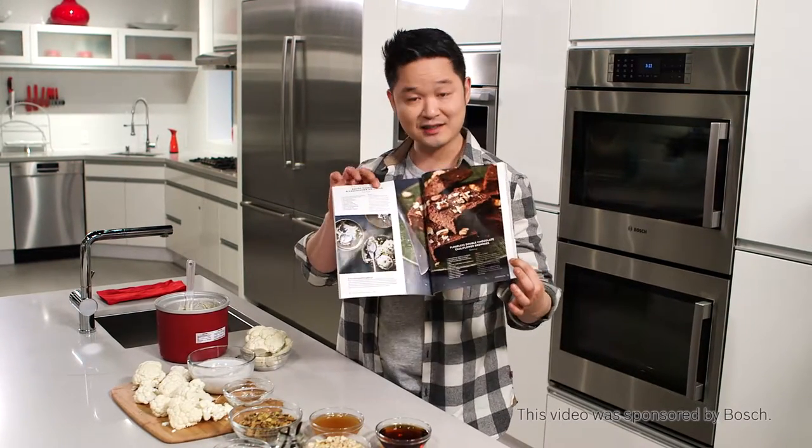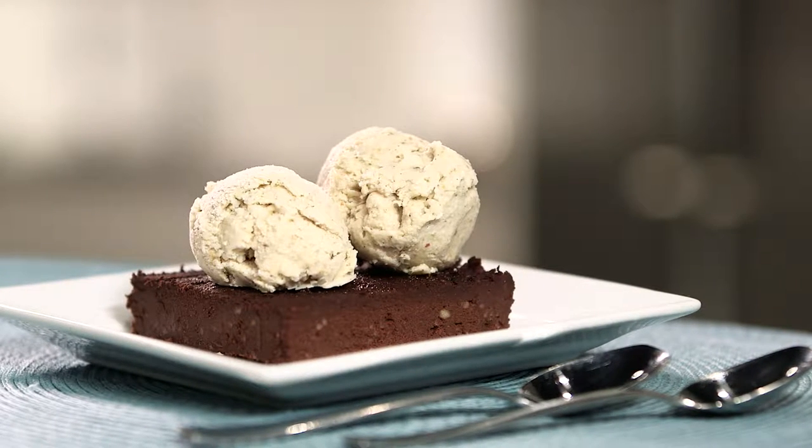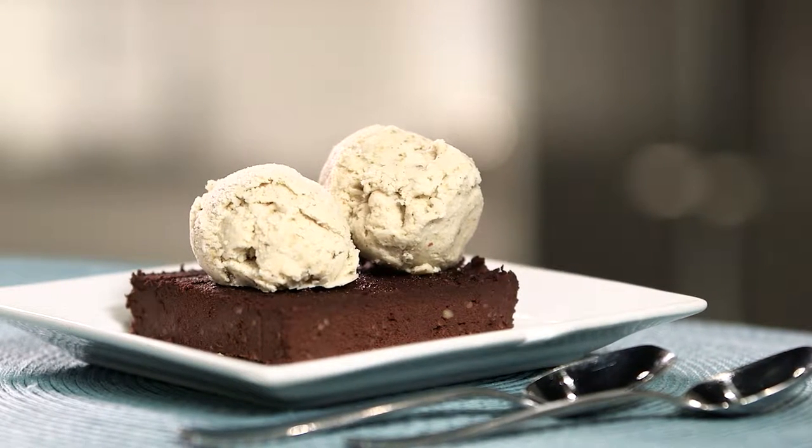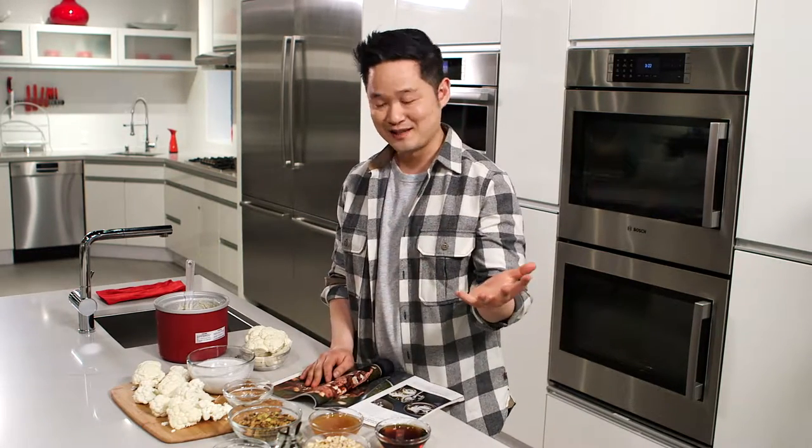Now, it's beautiful — brownies and ice cream, can't go wrong with that — but these were actually made with cauliflower. You may have had cauliflower steak, cauliflower paella, and even cauliflower pizza, but cauliflower, since it really has no taste, also lends well to a beautiful dessert, too.